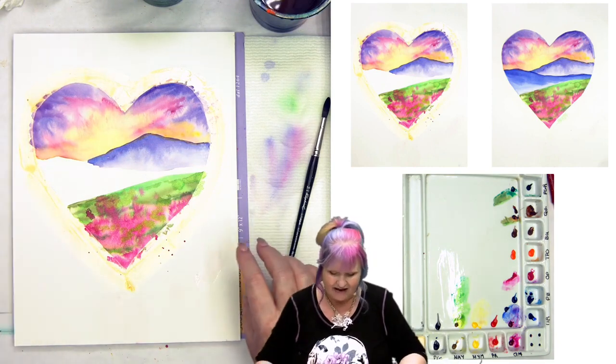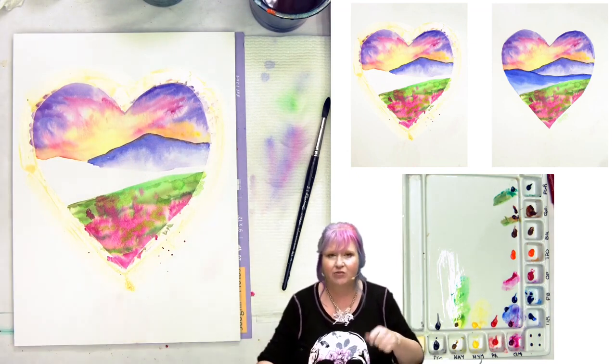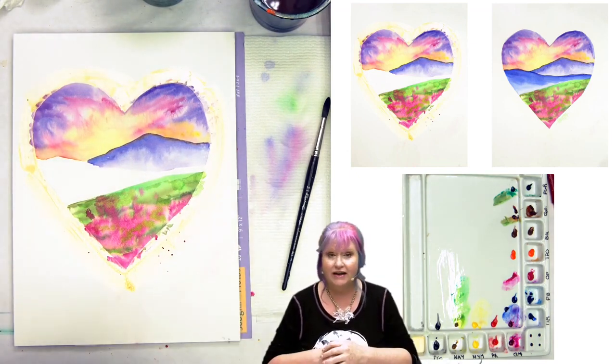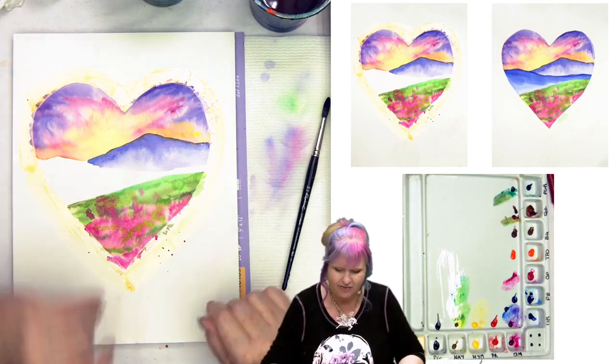If you ever do get a stain on your paper on an area you're trying to keep white, try the magic eraser trick because it's super fantastic. We're going to let this dry completely. When we come back, we're going to put in the last mountain.